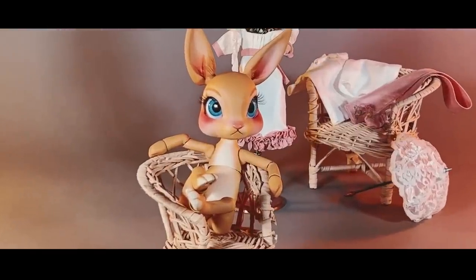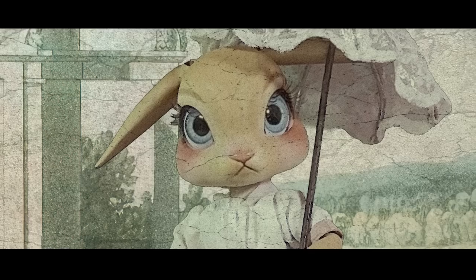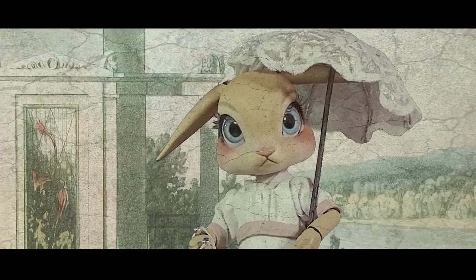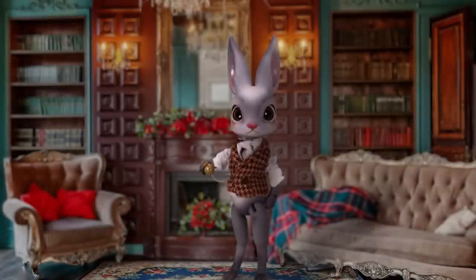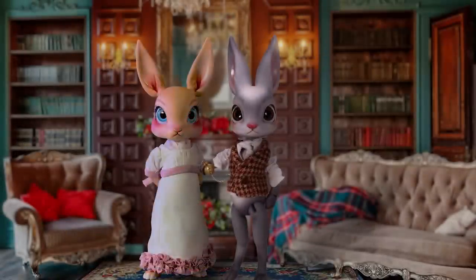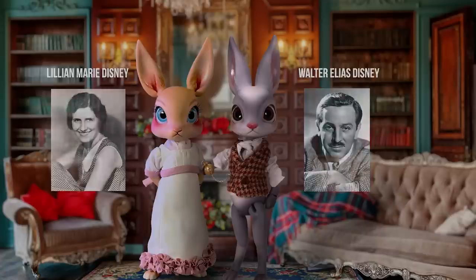So, why did I name her Lily? Well, I secretly named Elias after Walter Elias Disney. And since this little beauty is supposed to be his perfect match in every way, I figured naming her after Walt's wife, Lillian, would be appropriate. Don't you think?